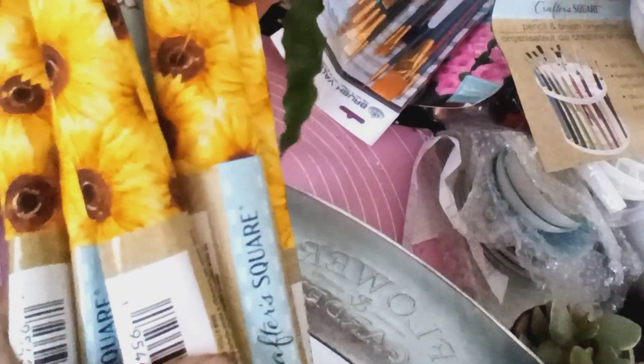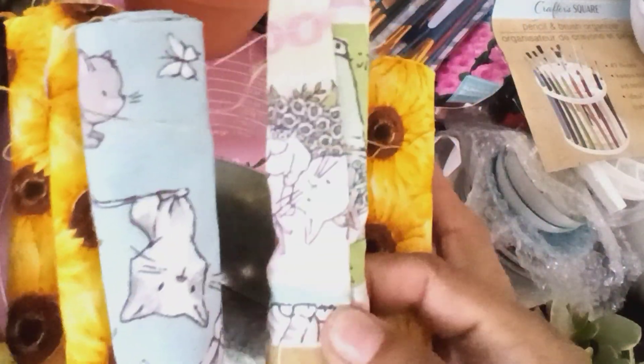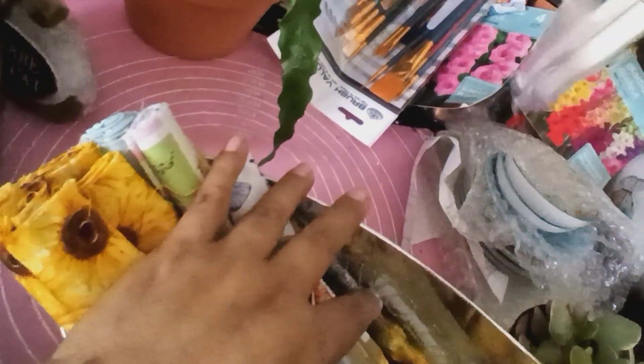Ya la tienda del peso ya no es de a peso — ya es uno veinticinco. Pero como quiera, está muy bueno el precio. También me mandó todas estas telitas, también de la tienda del peso. Estas de gatito las voy a utilizar para hacerle unas ropitas a Lola. Ella me dijo: hazle ropita a Lola con eso.